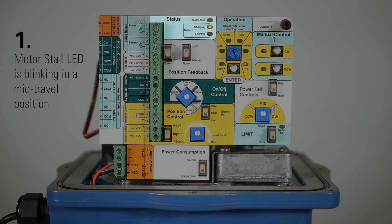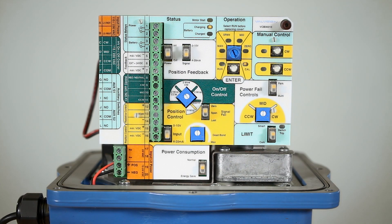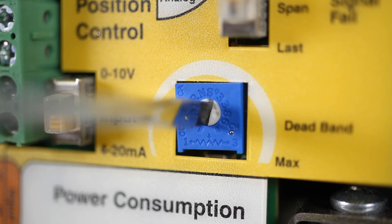First, if your motor stall LED is blinking in a mid-travel position, this may be due to the Valvecon hunting for a signal. To correct this, increase the actuator deadband setpoint by rotating the dial clockwise.